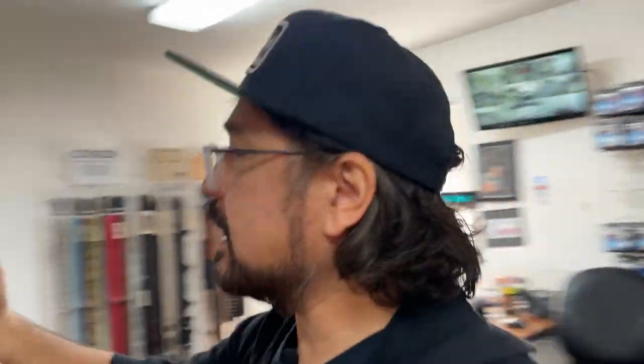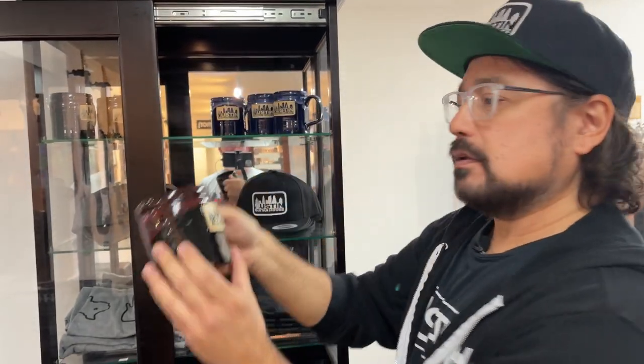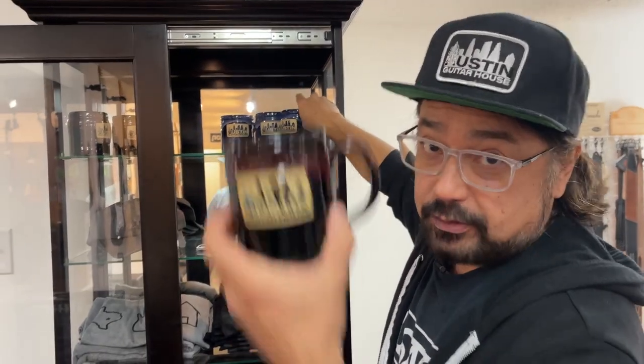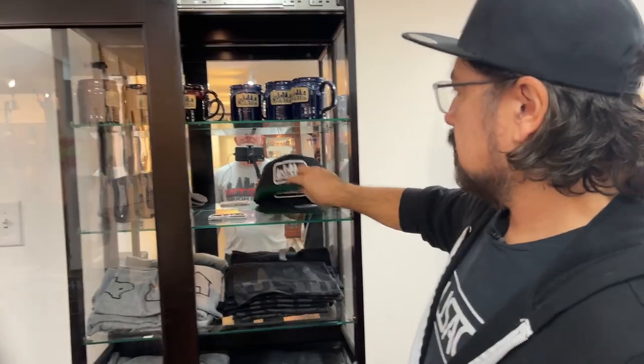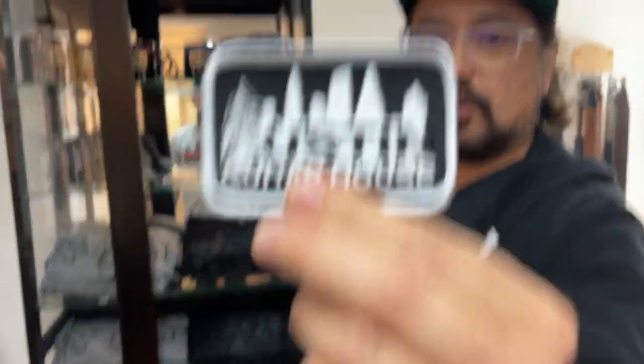Let's jump over here and take a look at some of these mugs. These are great mugs made by Deneen Pottery, and they're all handmade — just like all the guitars and amps in the shop. These are fantastic. We've got them in red or brown, and also available in blue. I drink my coffee every day out of these mugs — makes it taste so good. We also have hats: relic hats, and my favorite, the patch hat. And if you have your own hat and just want a patch, we have those too.